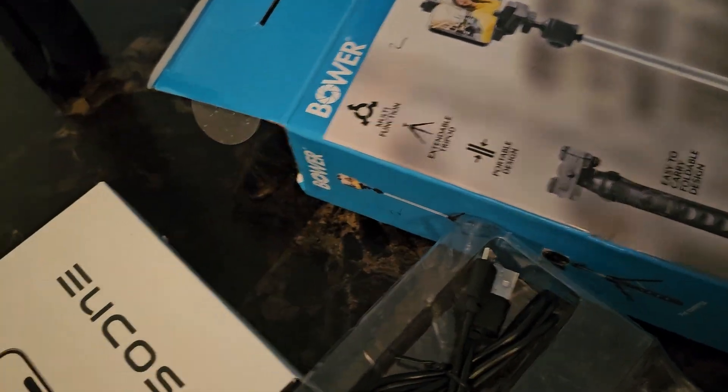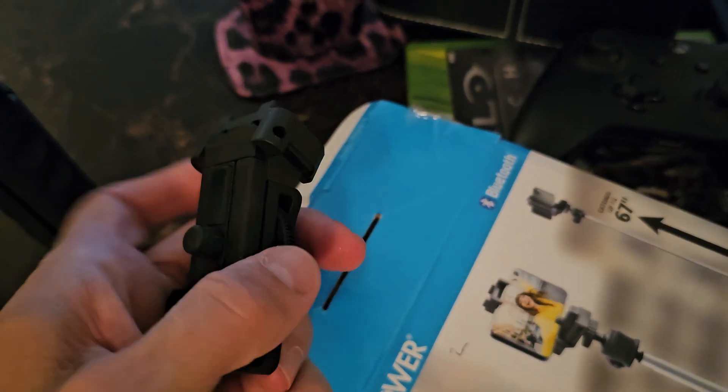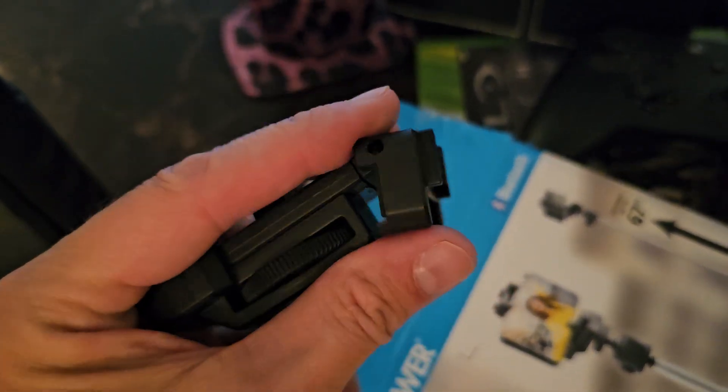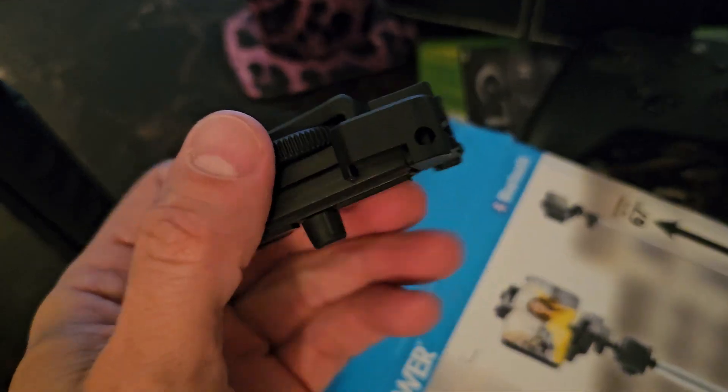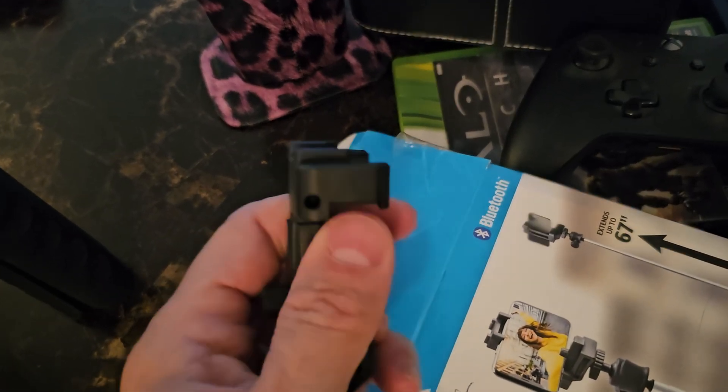Rather than, for example, this one — it's just a spring, and there's no way that's really going to last a long time. Opening it was a nightmare, by the way. If you have that one and can't figure it out — this piece comes like this with no instruction, you're like 'what the hell is this?' Eventually you open it like that. Eventually that's going to wear out.